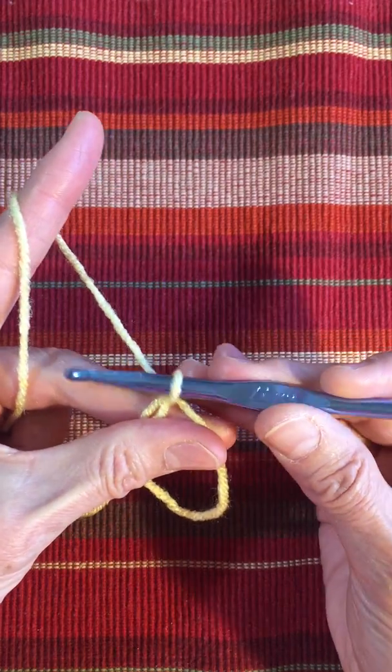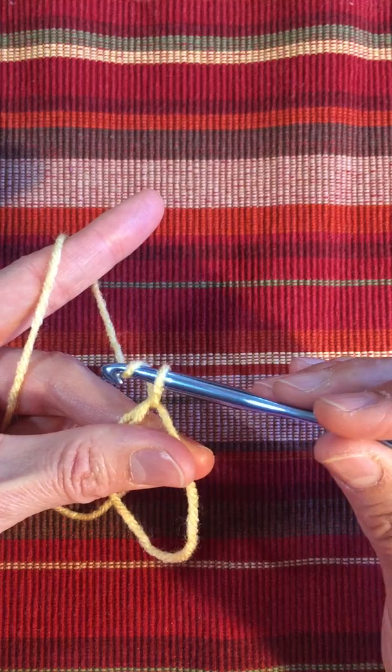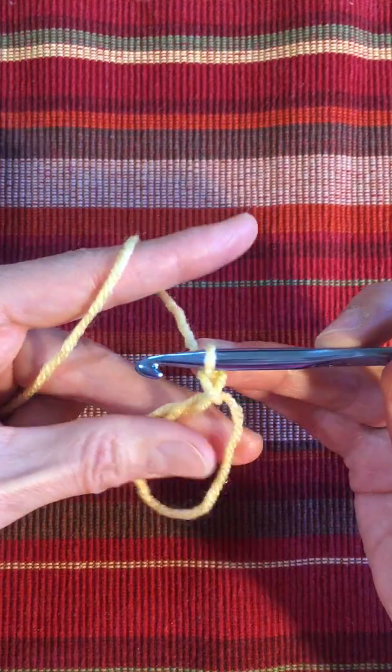We're going to do a chain right now, so yarn over, point your hook down, and draw it through the loop. That's chain one.